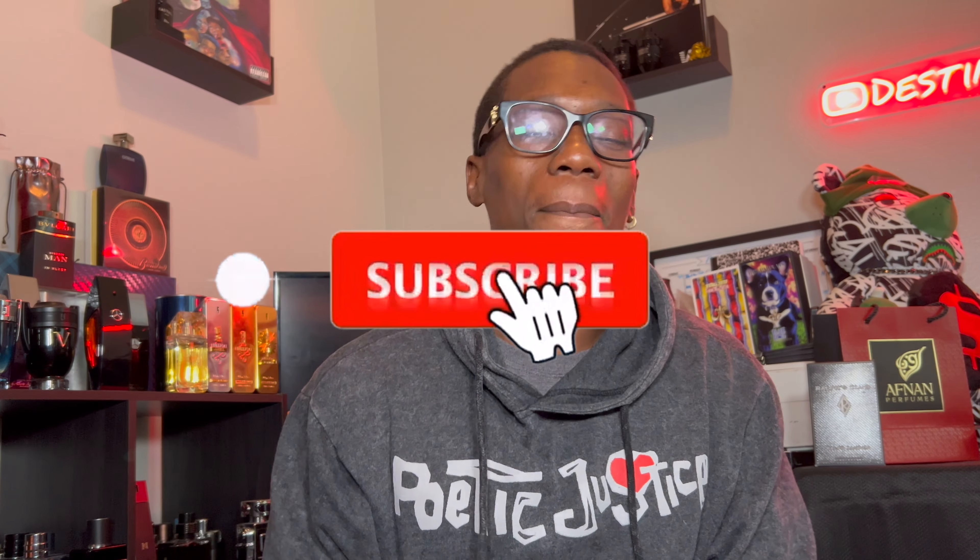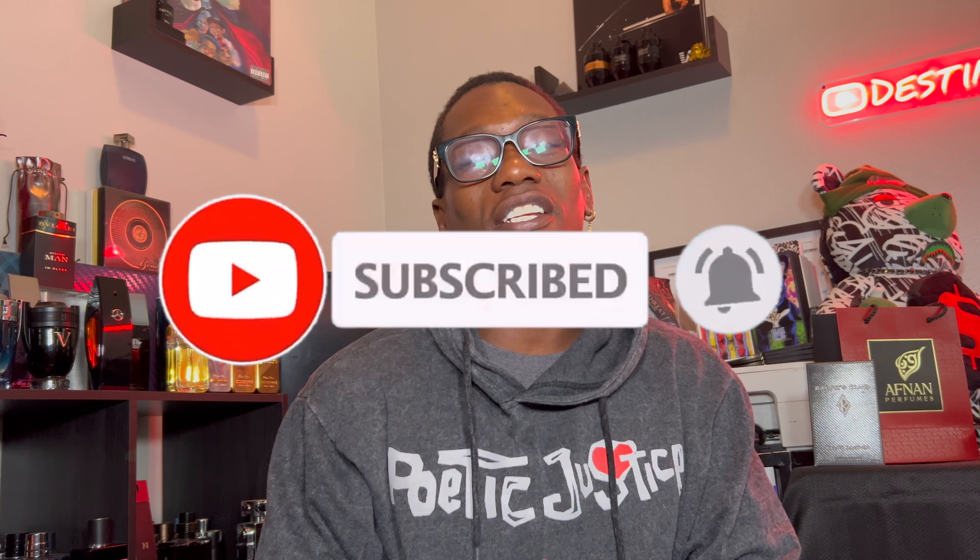Let me know what y'all think down in the comments. Do you already have this? Is this your first time hearing about it? Let's have a conversation. With all that being said, hope y'all have a great and phenomenal day. Stay on your square, stay on your purpose. D4G — Destined for Greatness.